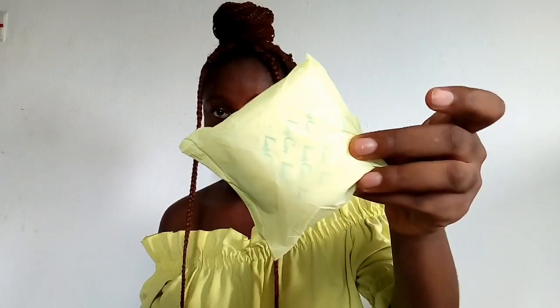So I'm holding Lady Care sanitary pads right here, as you guys can see.